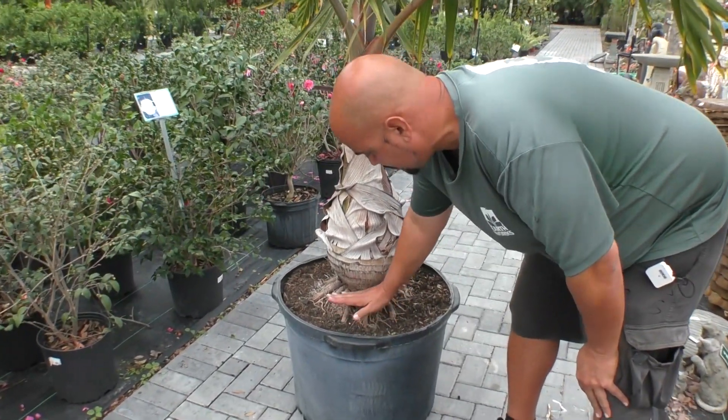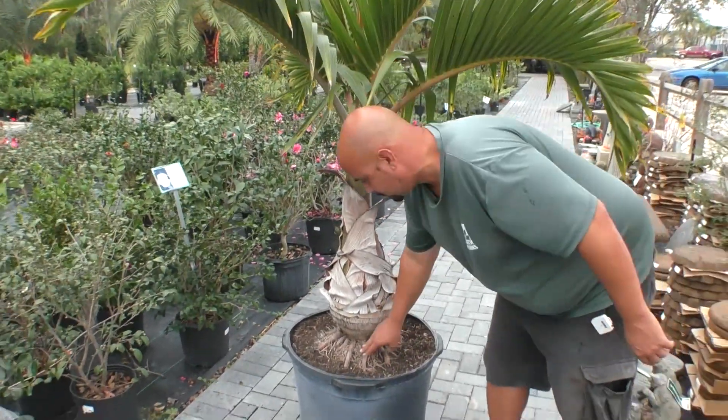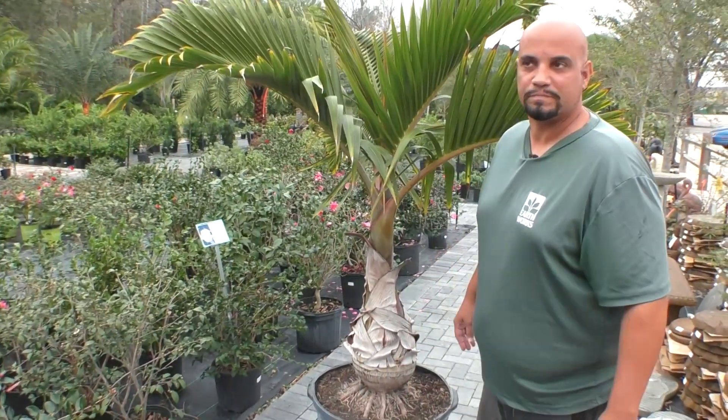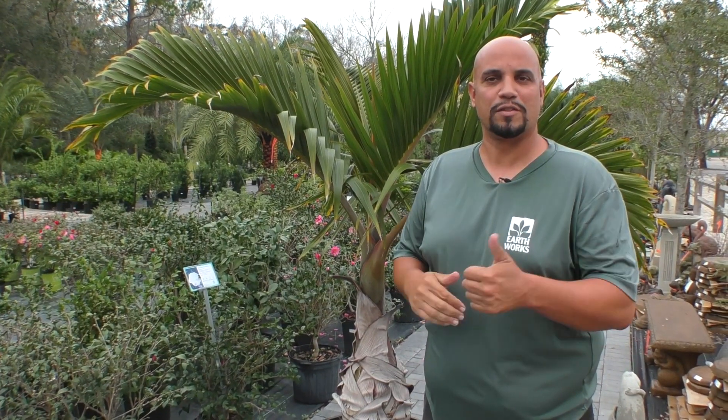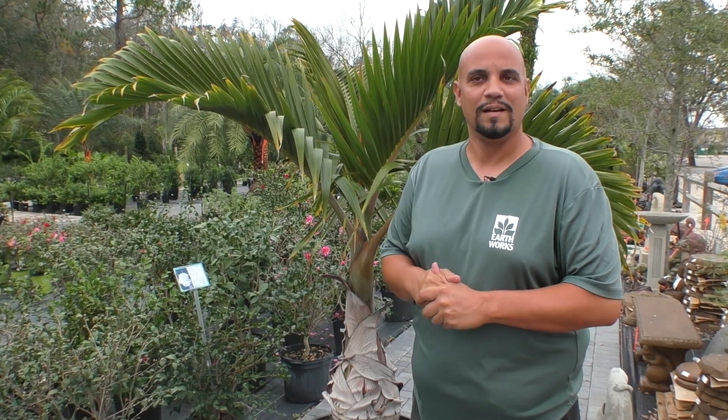If you were to transplant this, you definitely want the soil right up to the bottom of the trunk — just keep those roots from drying out. Stay tuned for more videos, give us a thumbs up, and like us on all social media platforms. Have a nice day.